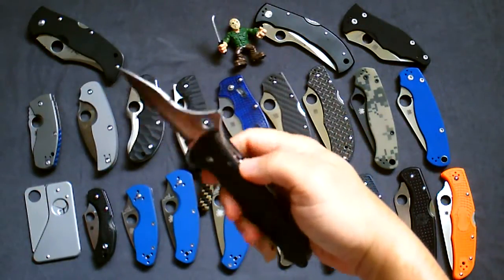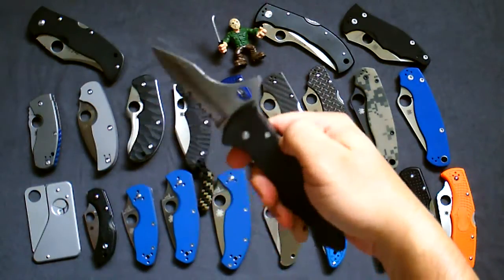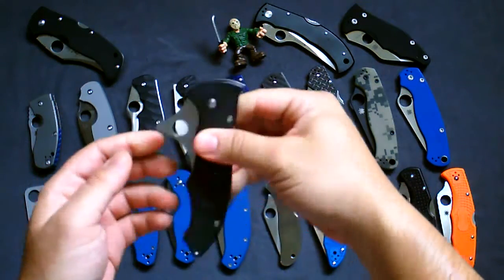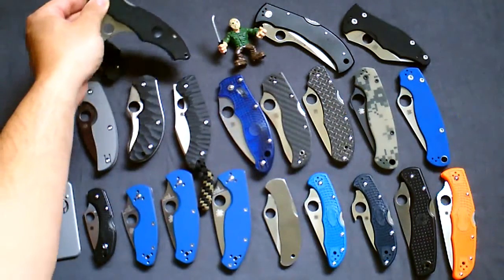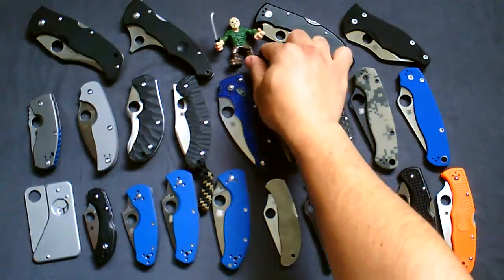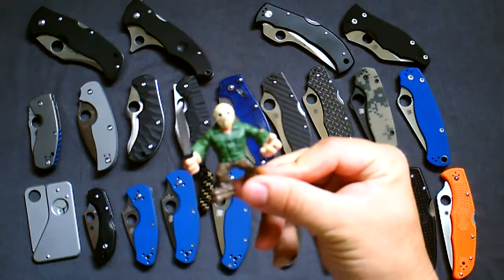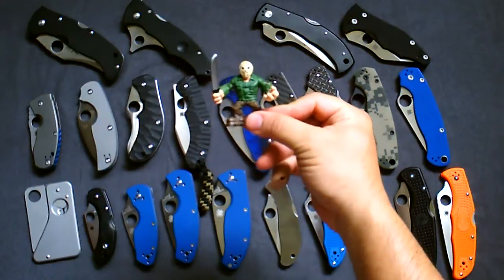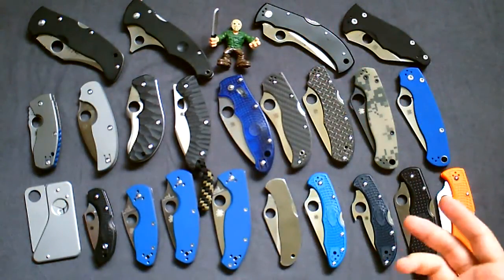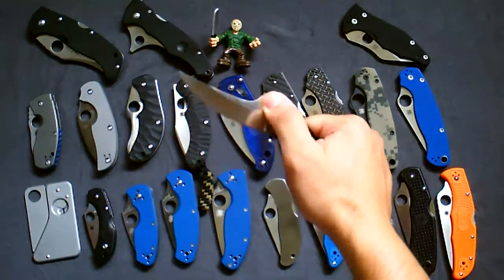Same here — the Spyderco Gunting, also discontinued. This is a Bram Frank design. Really small blade-to-handle ratio, but if you look at Bram Frank and his intended applications for this knife you'll understand why. This has been my main EDC for the past 10-plus years — carried that more than any other knife I have. Before I move on, here's a little cameo my son asked me to put in the video — you might see him more than once.